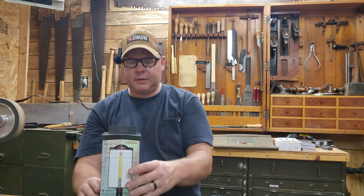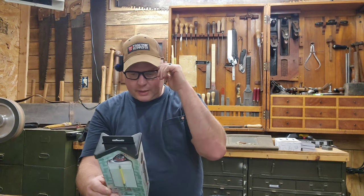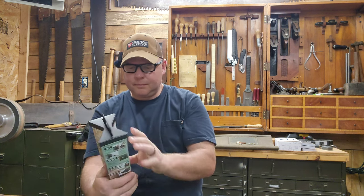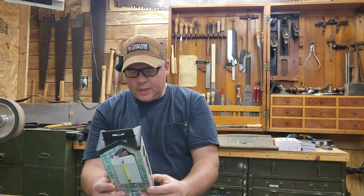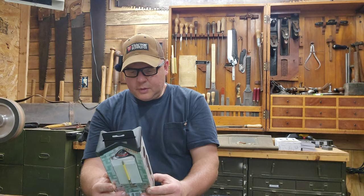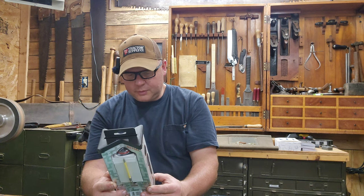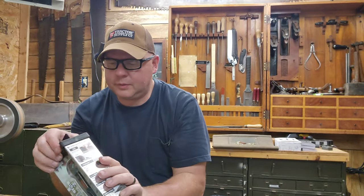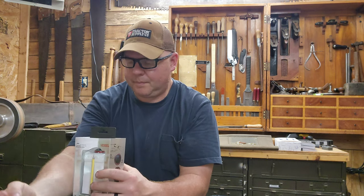This next one does say USB Type-C on it. This one has three different settings: 280 RPMs at 1.2 Newton meters, 340 RPMs at 1.6 Newton meters, and 400 RPMs at 2.0 Newton meters. Also Vessel, made in Japan. Neat packaging.